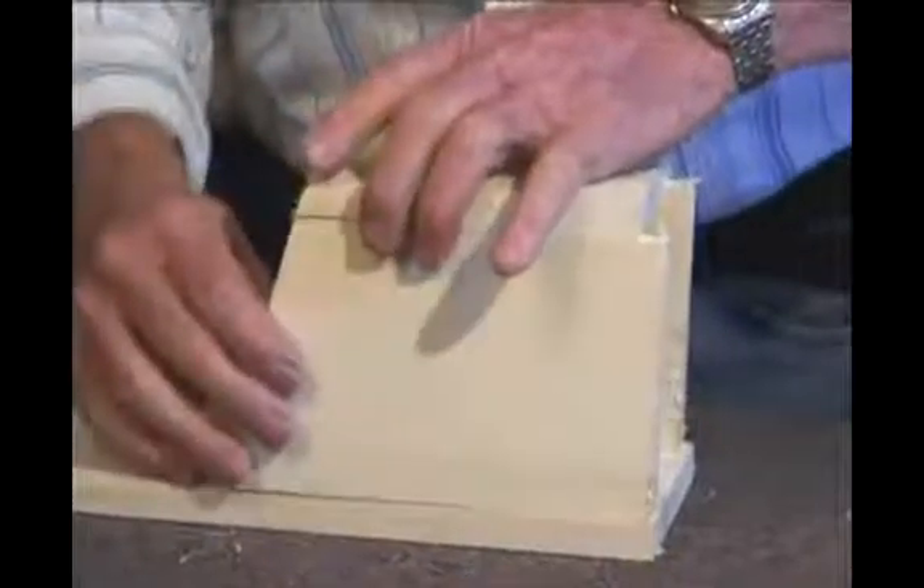What we ought to do is probably tack some of this together, and what I like to use is a brad nailer and some glue. We'll do that on the next step.